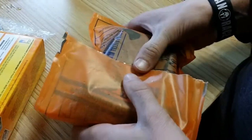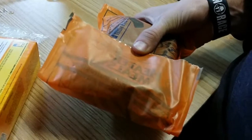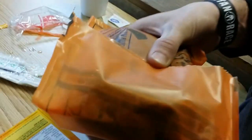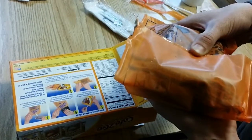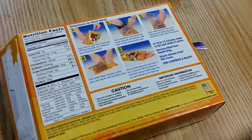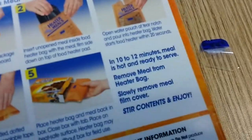Heater bag may be used without the box for field use. Not if you're in a field. It's warming — oh, it's getting warm! Oh, it's hot! Oh yeah, it's hot, it's hot, it's hot! It's like emergency — I'm up a mountain and dying. Oh, you can feel it bubbling. It's getting too hot. Sounds like it's gonna explode. So now we wait 10 to 12 minutes. Meal is hot — that's a guarantee.